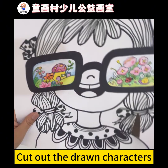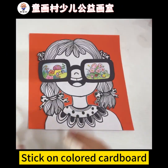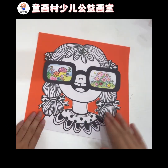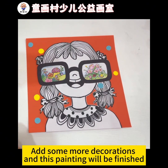Cut out the drawn characters and stick them on colored cardboard. Add some more decorations, and this painting will be finished.